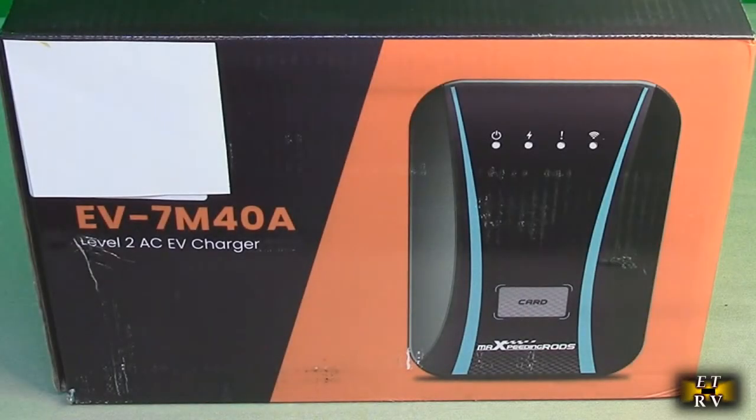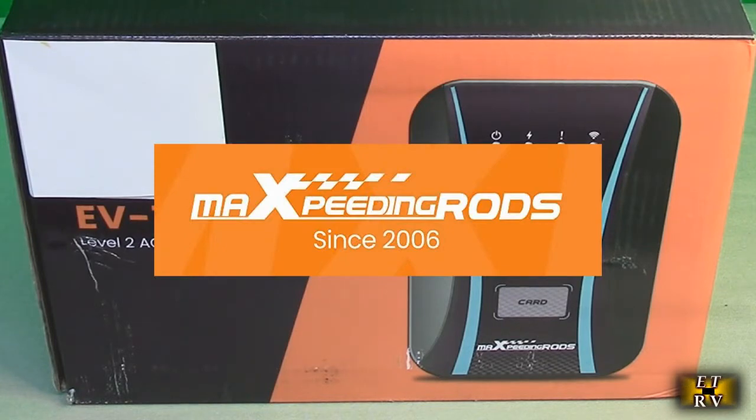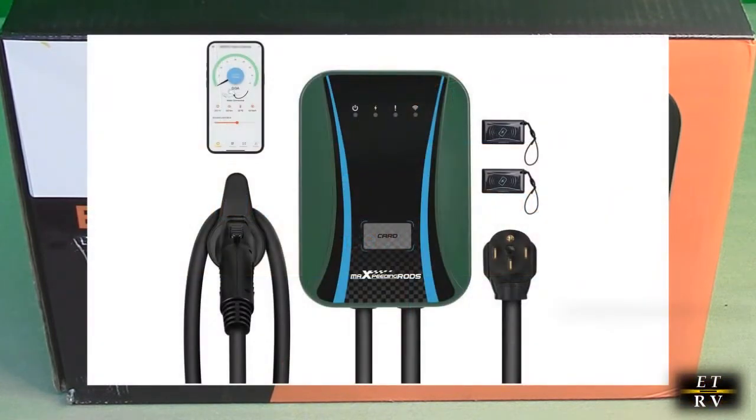Hello again, this is Robert Veach here. This is my video review of the Max Speeding Rods brand, their Level 2 EV Charger.